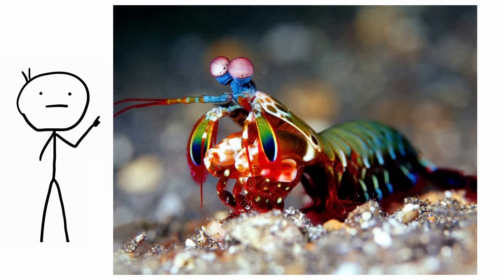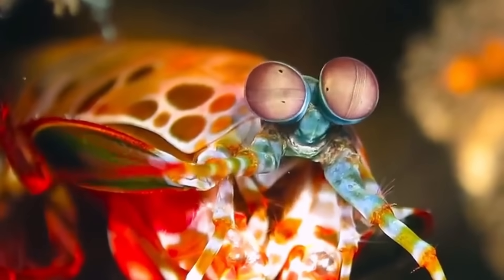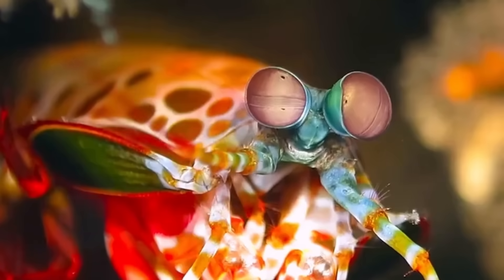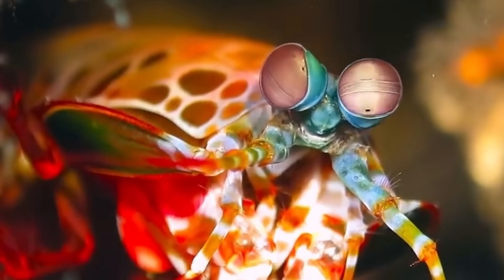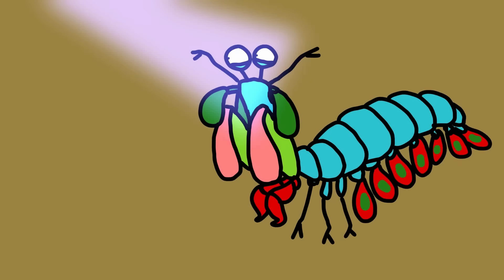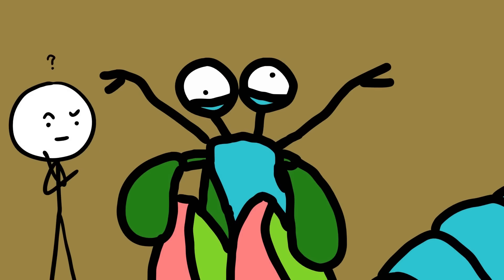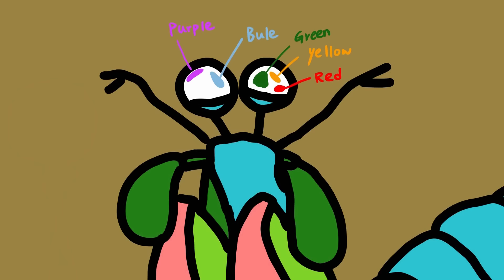Mantis shrimp. With its 12 to 21 photoreceptors, the mantis shrimp has some of the best eyes in the world. For comparison, a human's eyes have only three photoreceptors. Unlike us, the mantis shrimp can see ultraviolet light as well as different shades of it. Its visual capabilities are like those of out-of-orbit satellites. This discovery initially baffled scientists because the mantis shrimp has the best naturally occurring UV light-detecting mechanisms in the world, but an odd way of distinguishing colors.